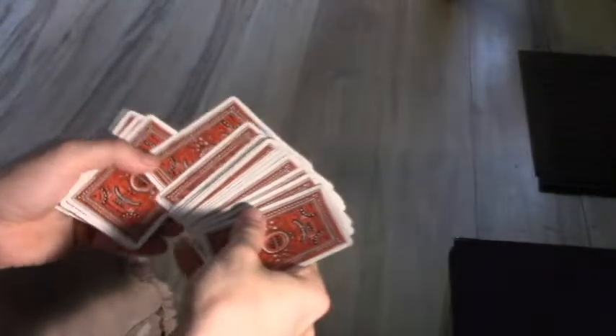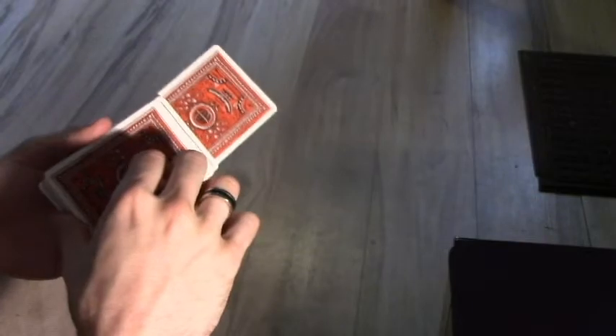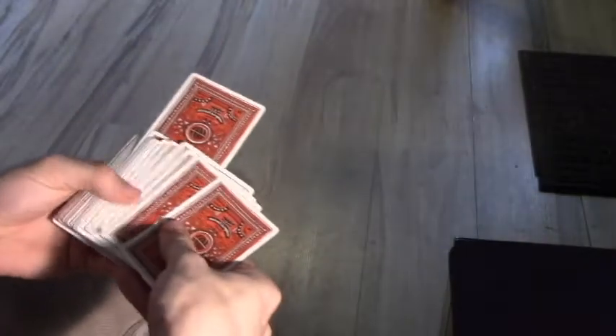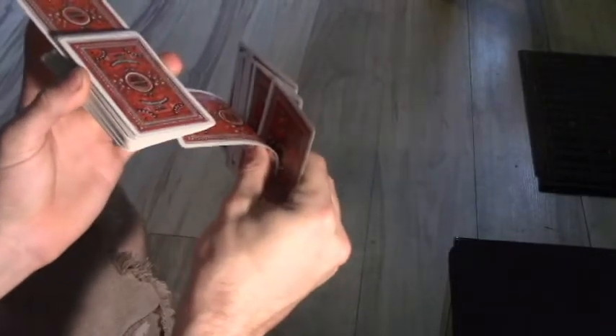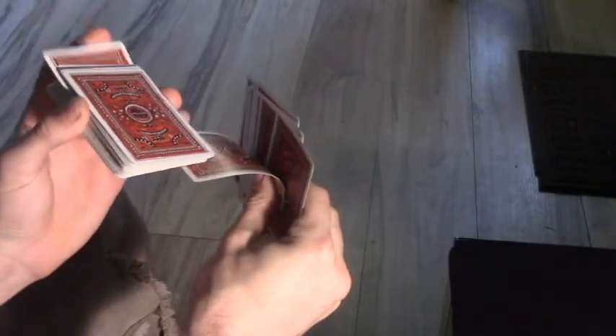I'll show you what it looks like in real time from the back. There's quite a bit going on, but with enough practice you'll be able to get it. Practice, practice, practice — if you've been doing magic for a while you should be able to get it pretty quickly, but if you're a beginner, please practice before you perform it. And you're pushing that in and releasing, just like that. Then you can take it out and show your spectator.